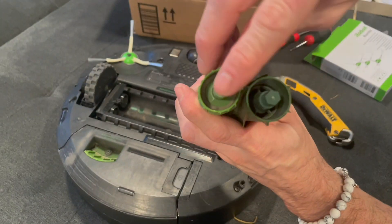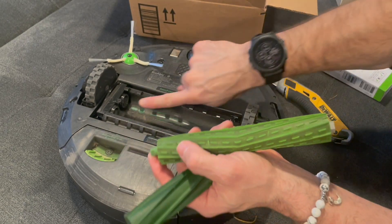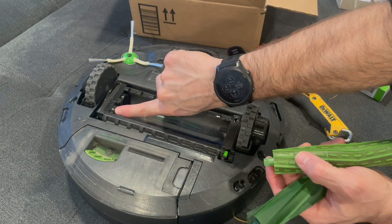Another great thing that iRobot did was they made the ends on these rollers different, so the maintenance is very simple and it's hard to mess up on it.